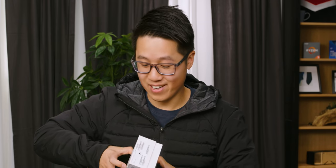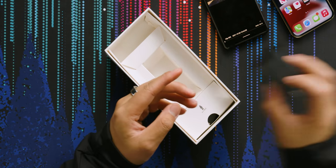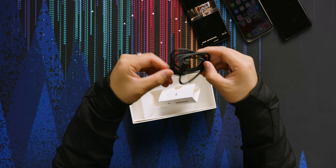I actually got so excited about this phone I forgot to look at what was in the rest of the box. So I'm going to reopen the box — we've got a Sony 30-watt charger and a Sony Type-C cable. So I didn't miss much.